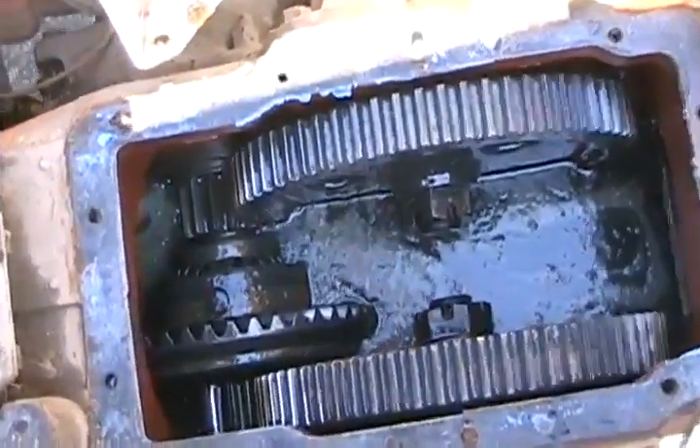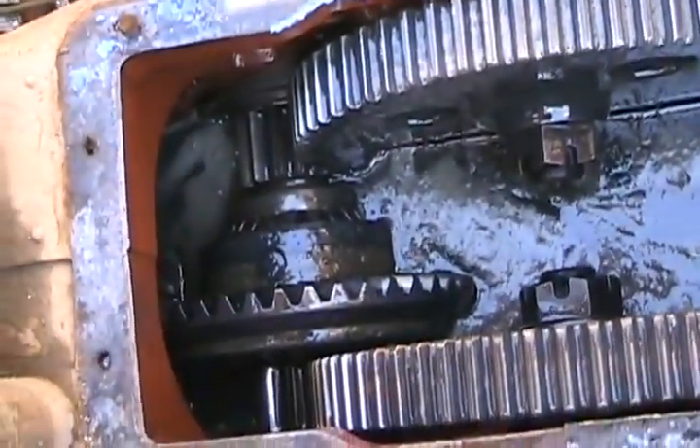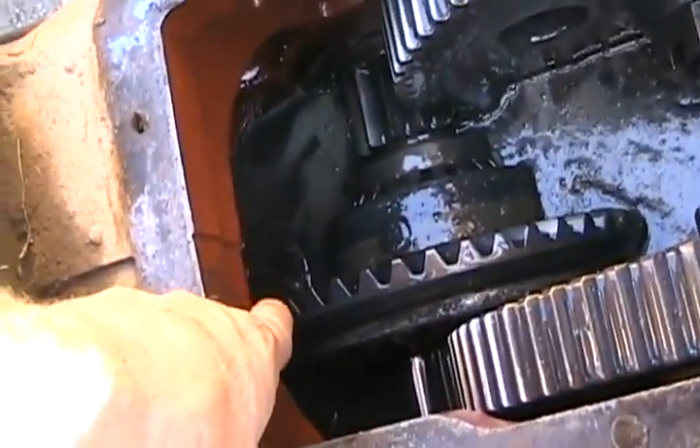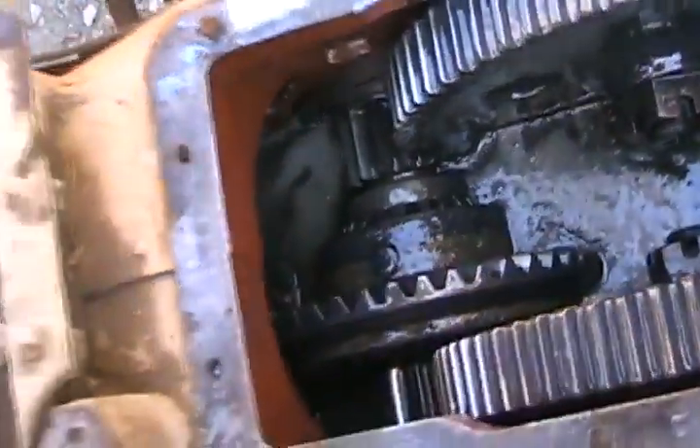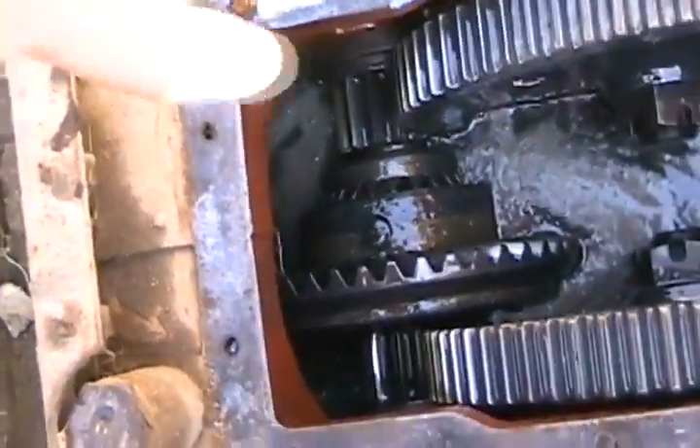Well, good news and bad news. These have just been fully rotated a few times around, and there's no teeth missing. There's no missing teeth in the little pinion gear that drives the big main gear, and I just checked all the spider gears. So I wasted five hundred and something dollars for a part I'll probably use in the future, because I did have to change one before.